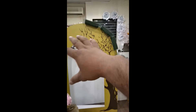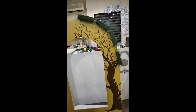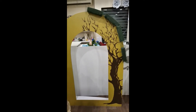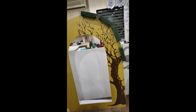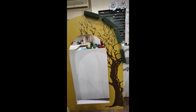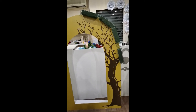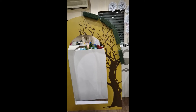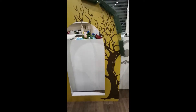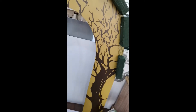Welcome back to KP Blooms. If you're not yet subscribed to my channel, go ahead and subscribe for more videos, and don't forget to press the bell icon. If you like this video, smash the like button and share with your friends. Okay, let's start the work to add flowers on this stand.